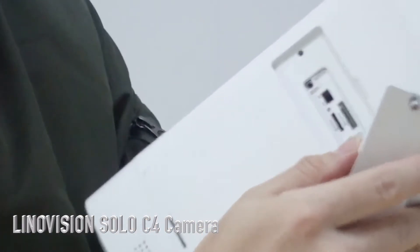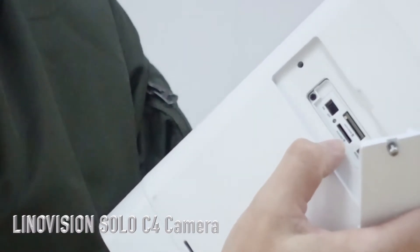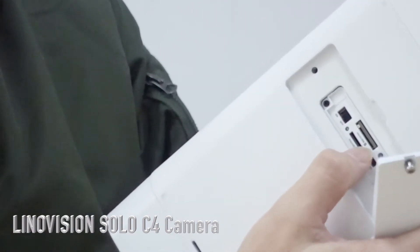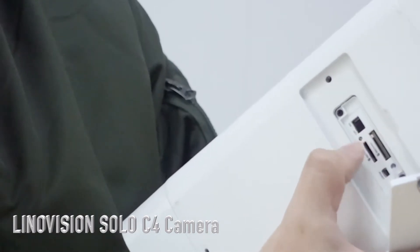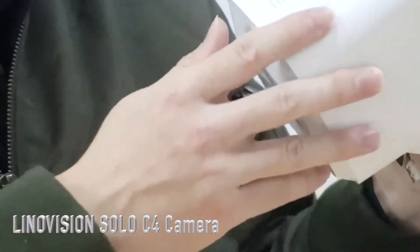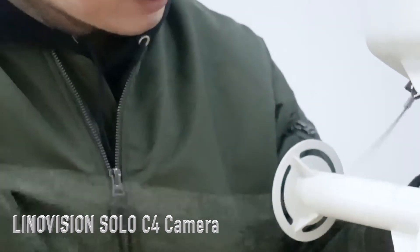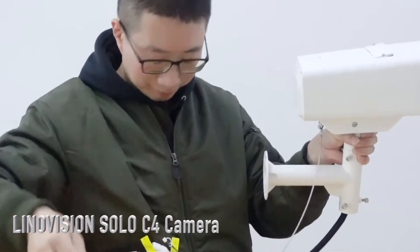Now let's look at the top of the camera. This is the setting panel. On the setting panel, it has a microSD slot, a SIM card slot, and a reset button, as well as a power on/off switch. On the side, there is the built-in speaker and microphone. And this is the safety chain, which can protect the camera from dropping.